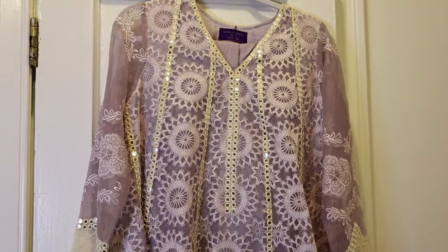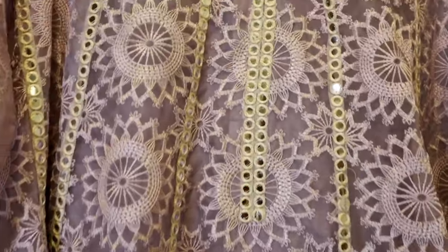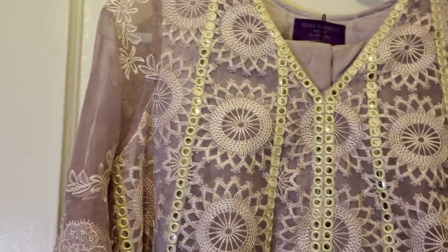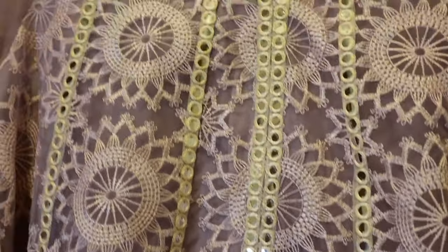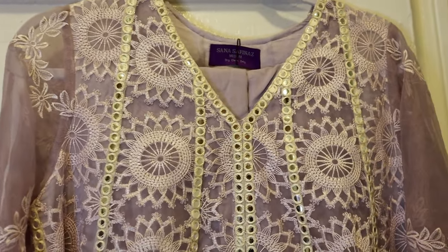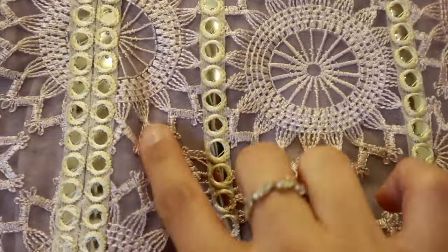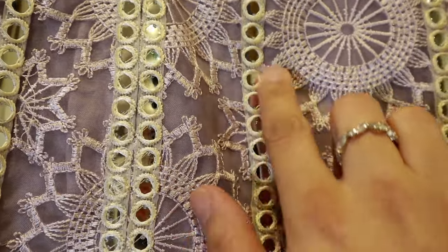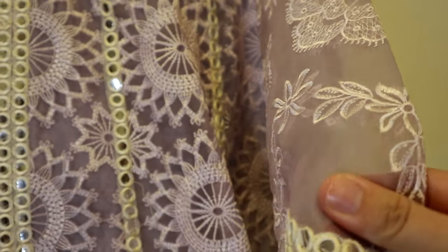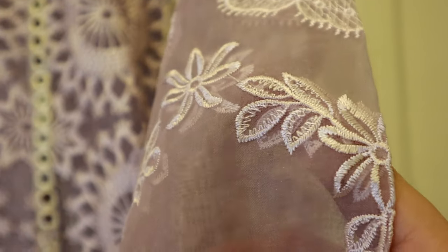This is my second option. Look at that beautiful purpley lavender color — such a beautiful pastel. I'm really leaning towards this one. Look at this detailing — the embroidery on this is gorgeous, and then you have little mirrors with threading on top. Even this material is a chiffon type material, and the embroidery is so detailed. At the bottom of the arm there are more little mirrors and a lacy type material as well. I really love this one.